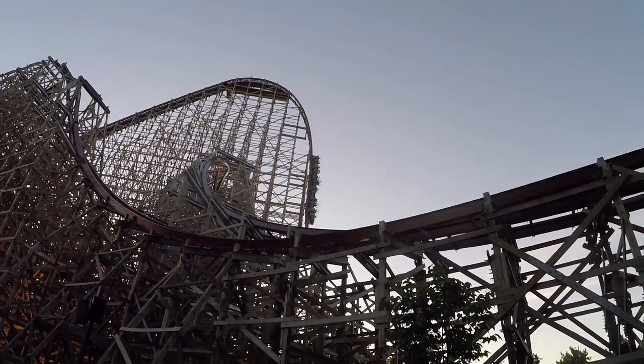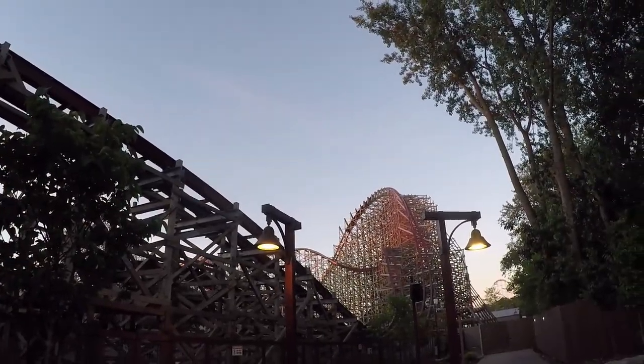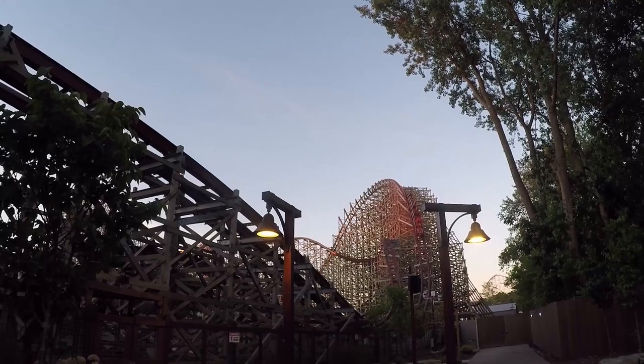Can roller coaster restraints come open mid-ride? Well, the short answer is actually yes, they can. But the long answer is, well, let's get into it.